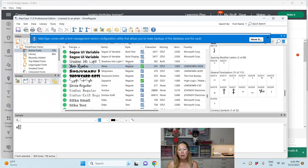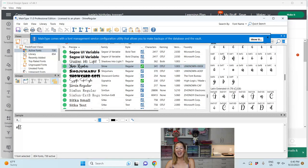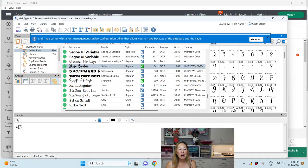If you don't have MainType, just Google it, download it — there's a free version. I do have the paid version but I've used the free version for about four years. I recently paid for it just to see if there's a difference and I'm not sure what it is, to be honest. So what you do is find your font — here I'm in Shine Regular.